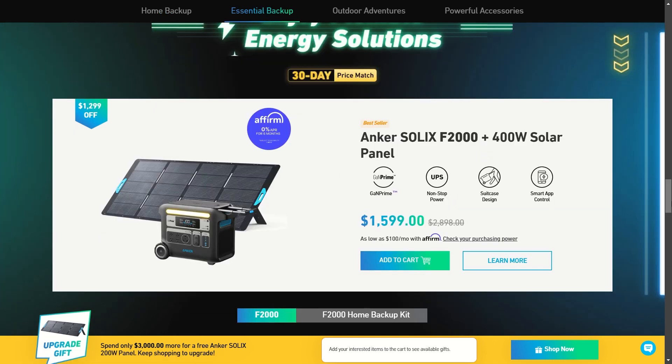If the F3800 is just too much, you have the F2000 SOLIX as well. This comes with a 400-watt solar panel right now for only $1,600. The price is a bit lower, still going to give you amazing power, and you can upgrade it later if you want.